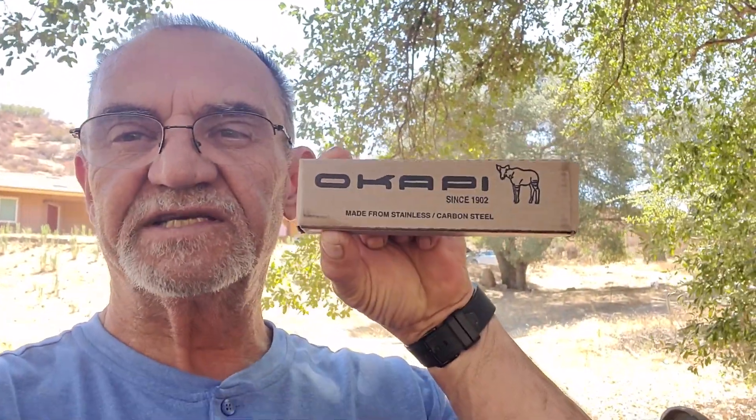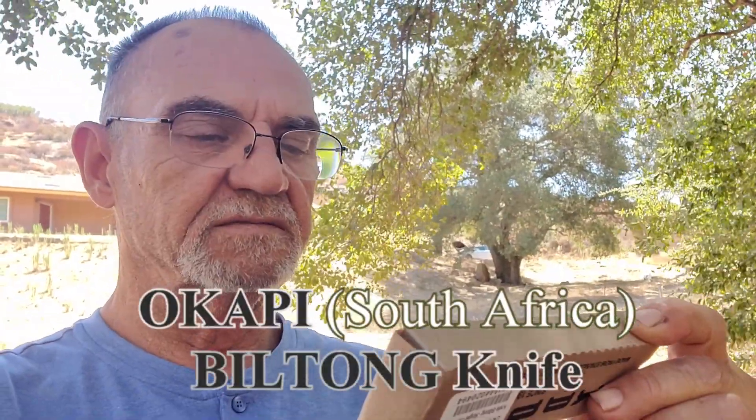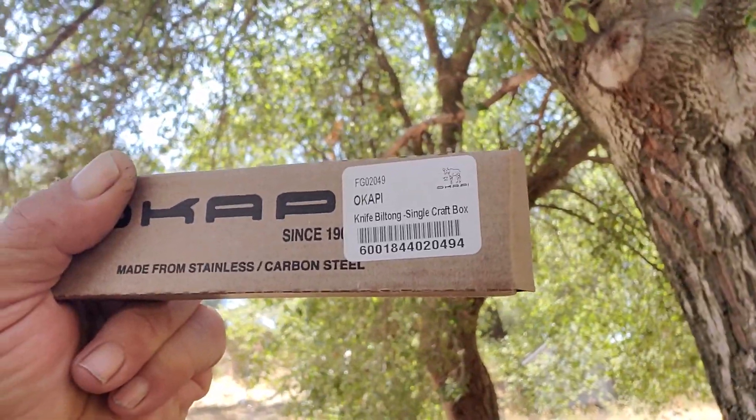Now that the wind's picked up I'll still show it to you. Here it is — it's the old coffee built-on knife, since 1902, made from stainless slash carbon steel. You know where it's made? Made in South Africa. A copy built-on knife.